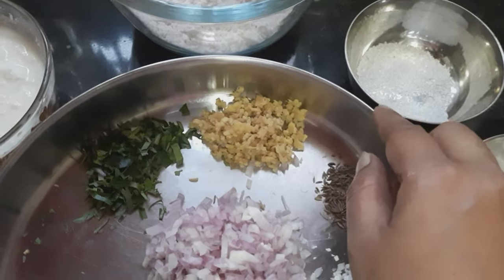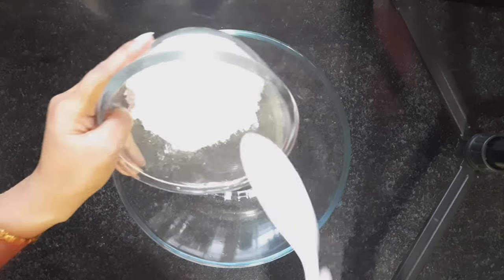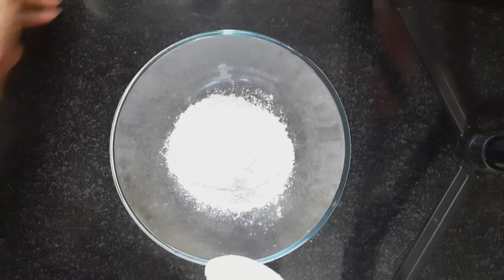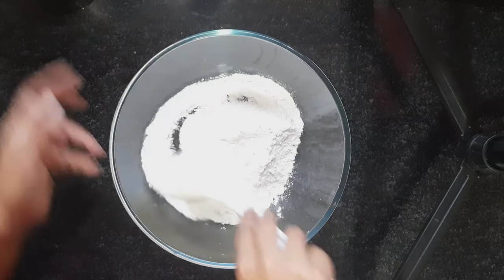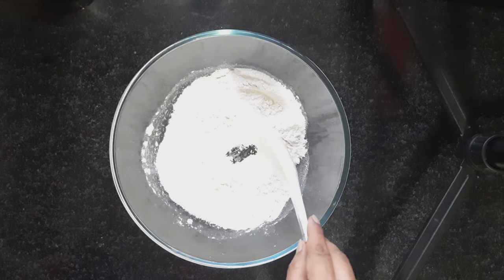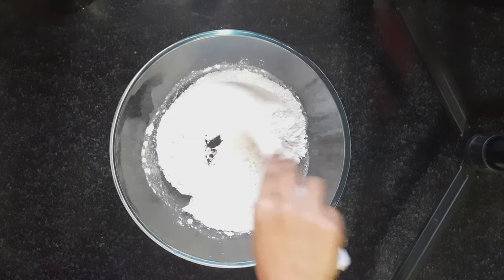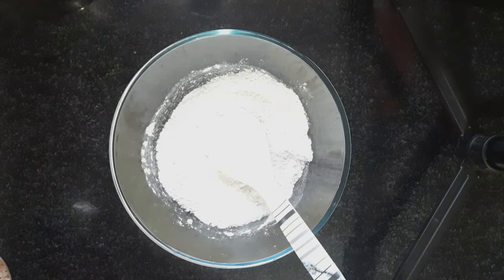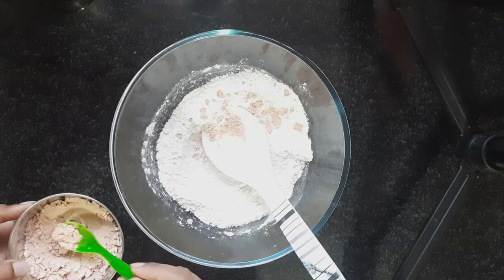Some chopped ginger and chopped curry leaves. We can take a big bowl and transfer the Maida into it. Now I will add a teaspoon of baking soda to the Maida — this helps the Maida to rise when it is mixed as a dough. I will add 2 teaspoons of rice flour, some sugar, and Himalayan pink salt as much as required.